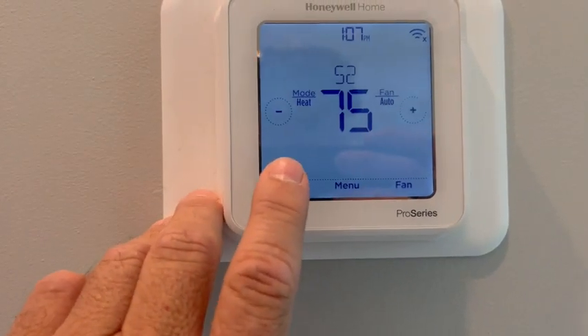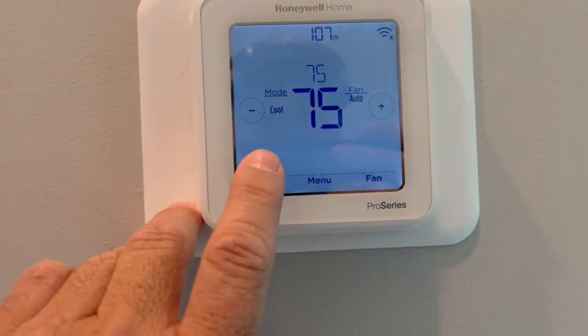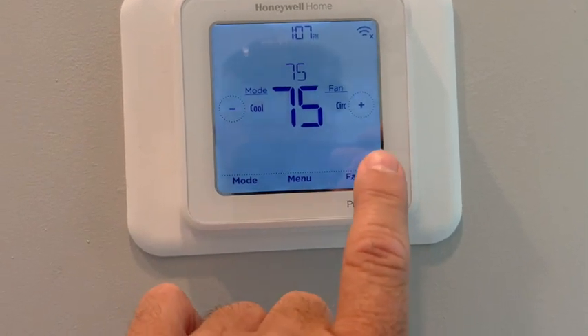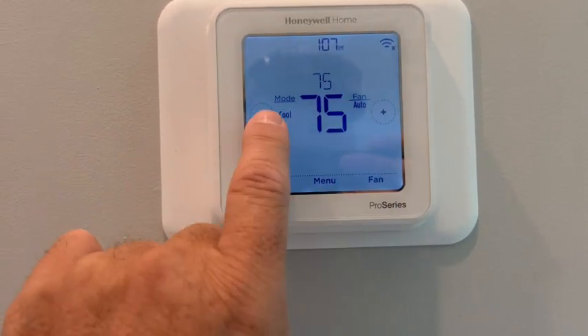right here: on, off, heat, cool. And then you can set the fan on the side to auto, on, off, or circulating. Control the temperature just up and down — super easy there.